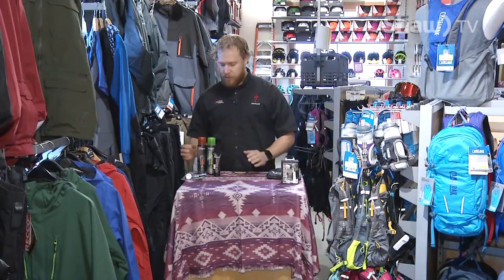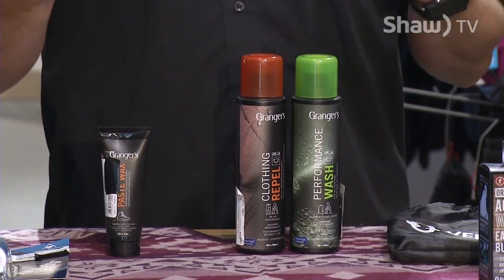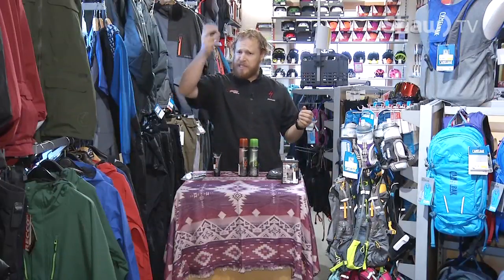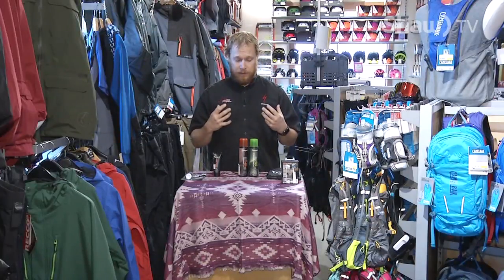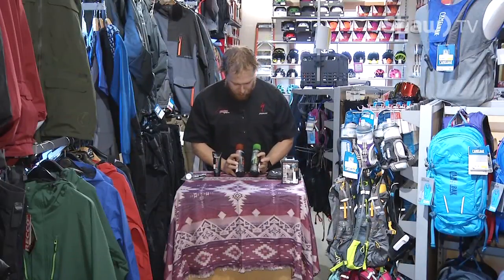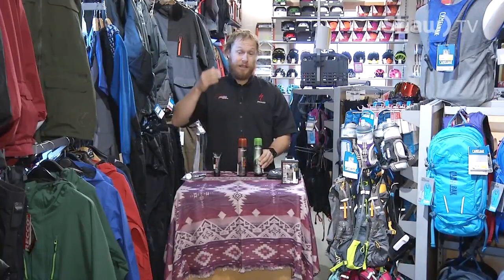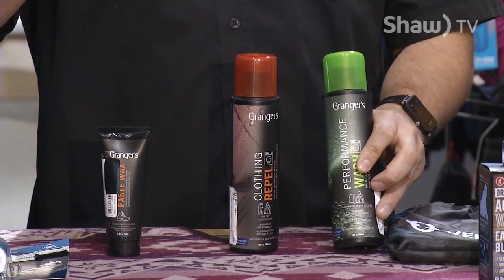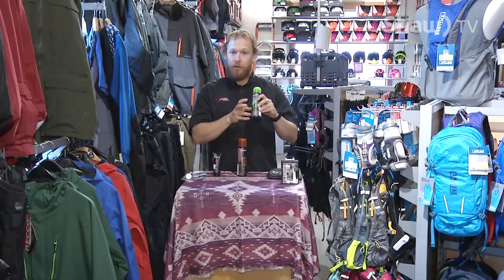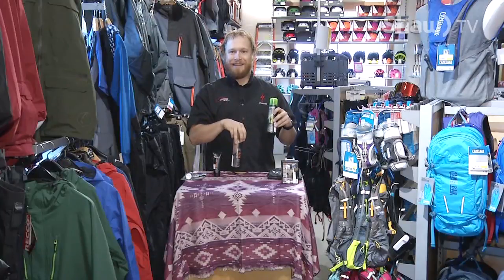Next up, we're going to talk about waterproofing yourself. A lot of you have purchased jackets and nice ski pants but the waterproofing is just starting to lose its ability to repel water. There's the typical spray-ons that you can use and that works, though it doesn't do a great job. If you want to do a really good job, there are products where first you have a wash. You wash it with your regular detergent first — your jacket, your pants, and your gloves. One bottle of repel will do three items like that. The next thing you do is wash it with a special wash because it cleans all the soap residue off the jacket so that the waterproofing agent doesn't stick to soap residue and flake off.